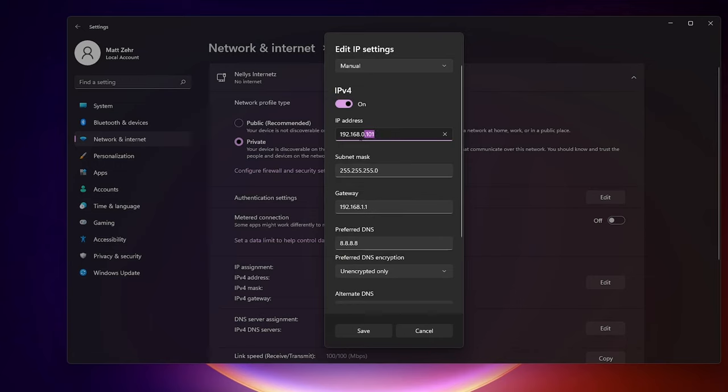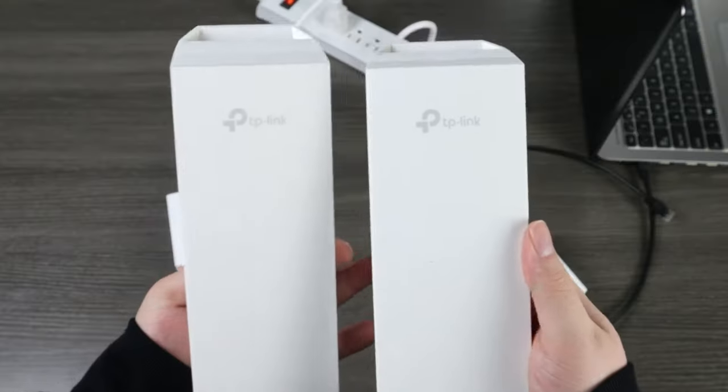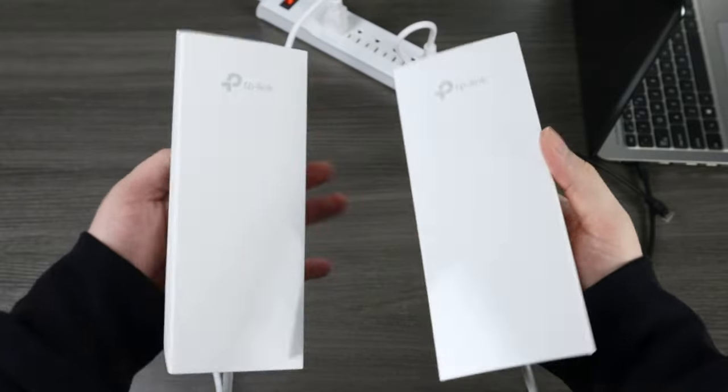Remember to change the PC's IP address back to normal to regain internet connection. Your AP and client are now connected and ready to be installed. I hope this video was helpful. If you like security content, join our community and subscribe — there's really no one like Nelly's Security on the platform. As always, thank you for watching and we'll see you in the next video.